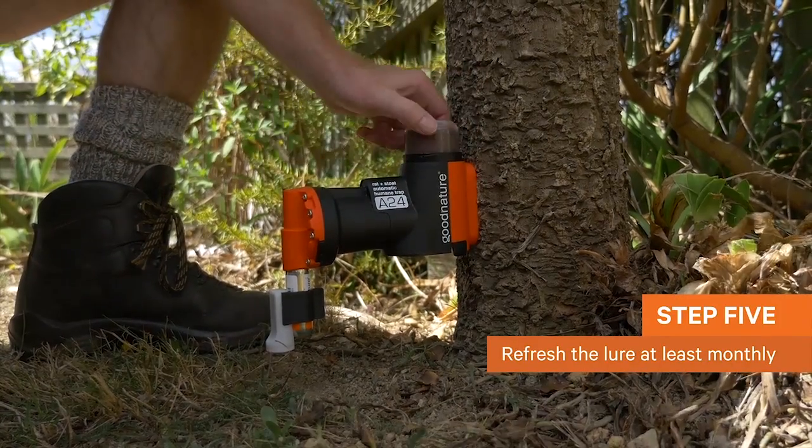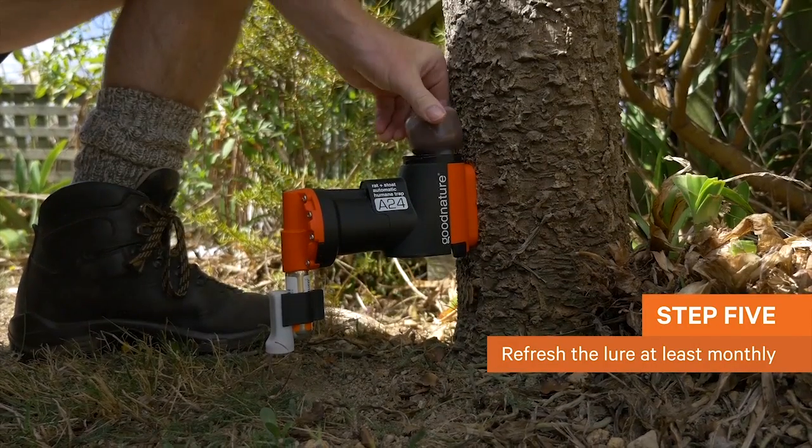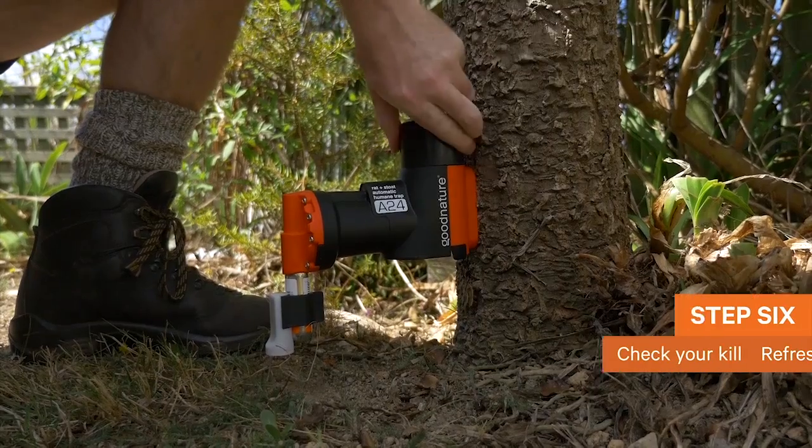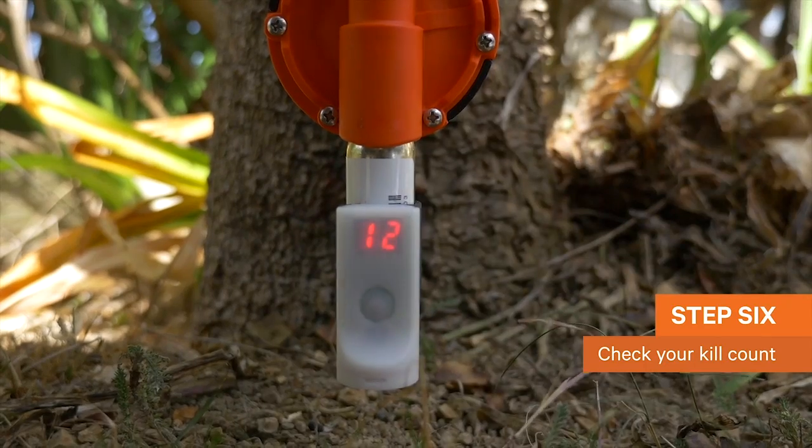Remember to always refresh your Good Nature trap's lure at least monthly. This keeps your traps attractive, and it's also a good time to check the counter. Do so by quickly pressing the button.